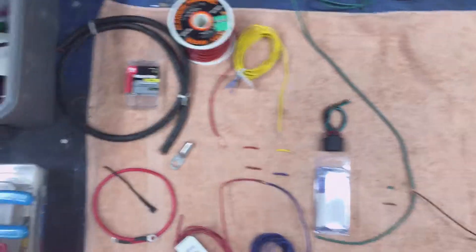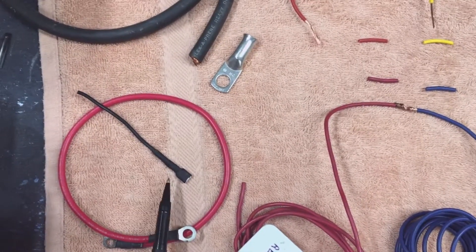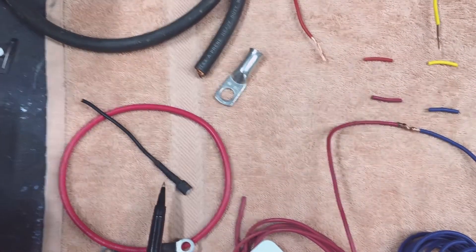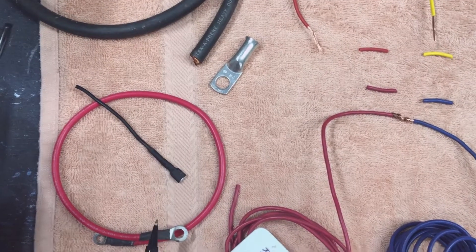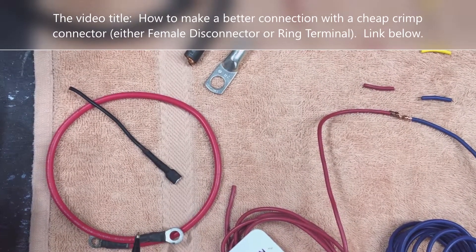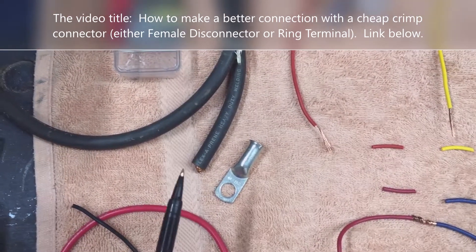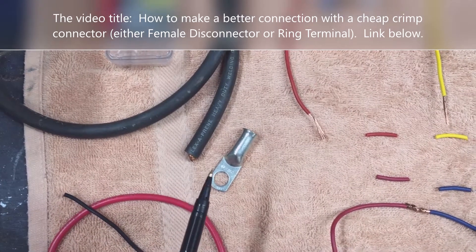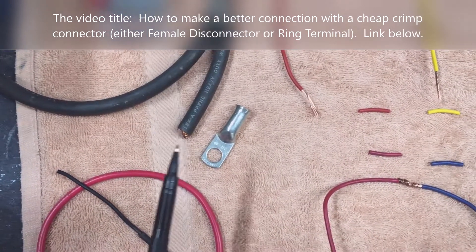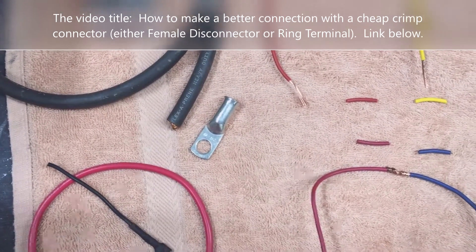The end splice connector uses cheap crimp-on connectors that you solder to the wire and then use heat shrink tubing on. I show how to do that in a separate video — I'll link to that in the description below. The bigger connection requires a torch instead of a soldering iron, so it requires a little more heat, but you do it the same way and then use heat shrink tubing on it.